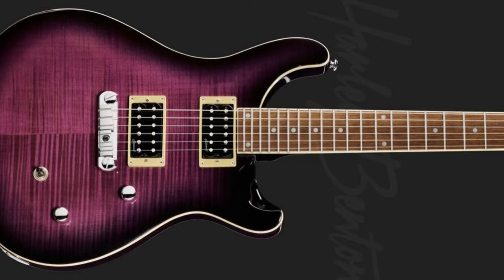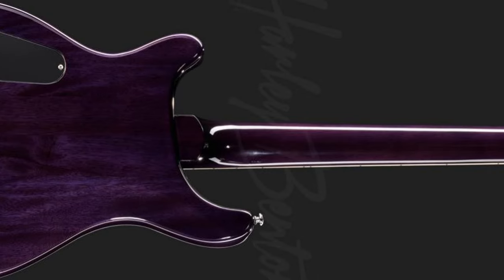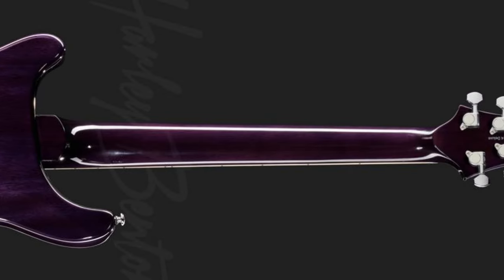The new Harley Benton CST-24 is now available in a beautiful purple burst finish, which suits the guitar very well. This purple burst finish is applied to the whole guitar — even the neck and the body — and makes the arched-flamed maple top pop out nicely. It also includes the mahogany body and the rear of the C-Profile 25-inch scale length glued-in neck.